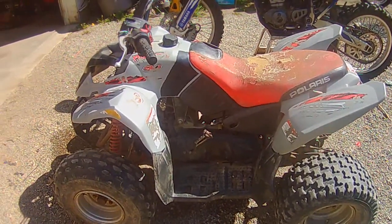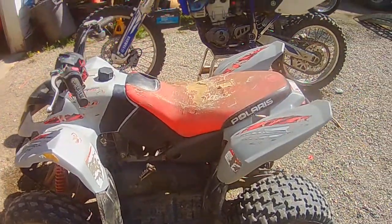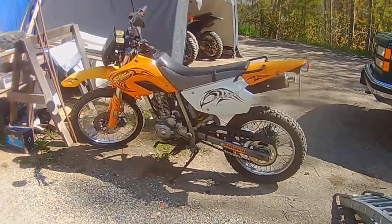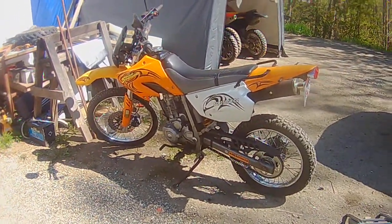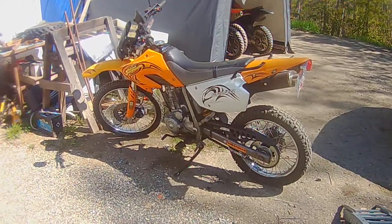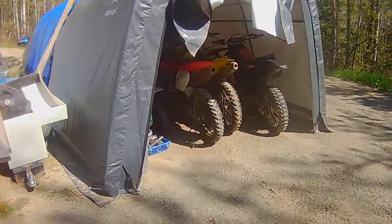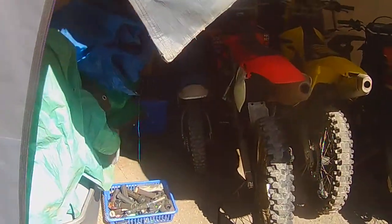There's a little Polaris 90 two-stroke — it runs great but it needs front brake work and a seat cover. That's a customer's bike — a little Chinese 250 dual sport, but it is road legal. It's actually kind of cool, I guess.